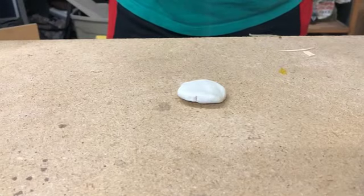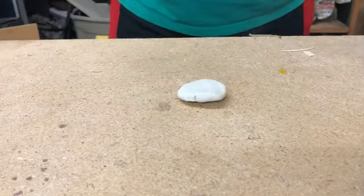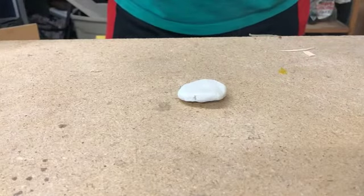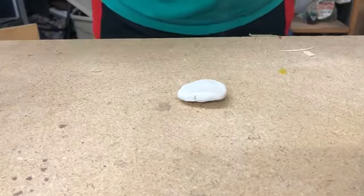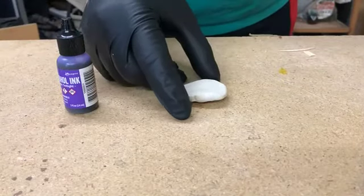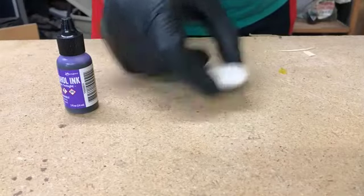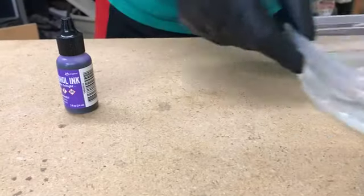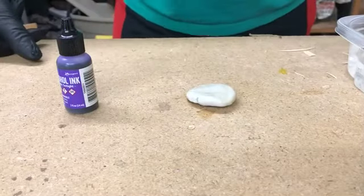It gets very hot, up to about 350 degrees Fahrenheit — hot enough that if you touch it, it's an 'ow,' but you're not actually burned. We'll wait until the line gets all the way across and then the curing will be complete. We could wait for it to cool down before adding some Ranger alcohol inks, but we're in a hurry, so we take that — it's now cured, we have our magnet on the back — and I'm going to place that in water. We'll take it out and let the water evaporate off the surface because it's still warm.